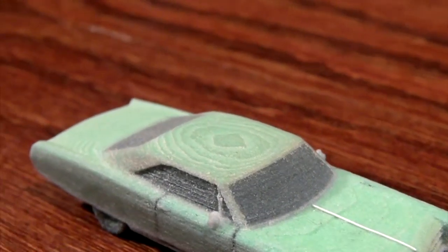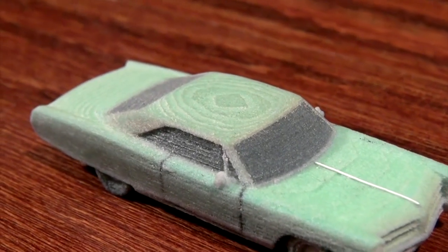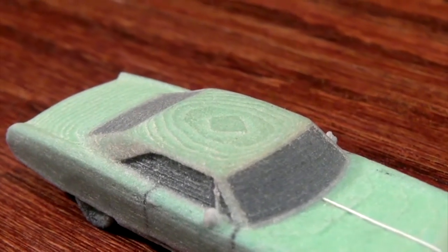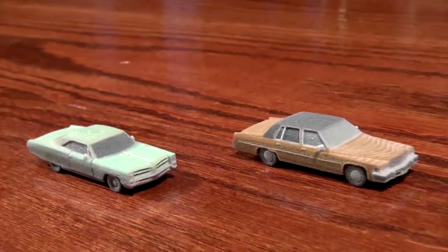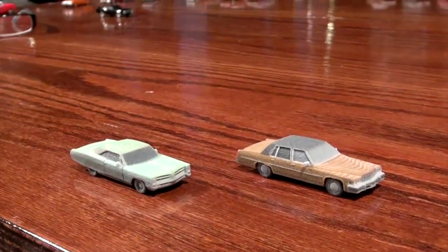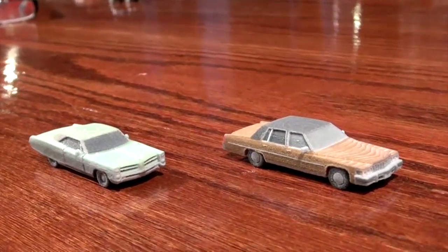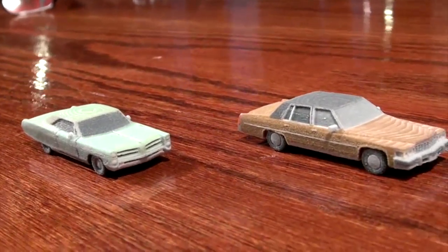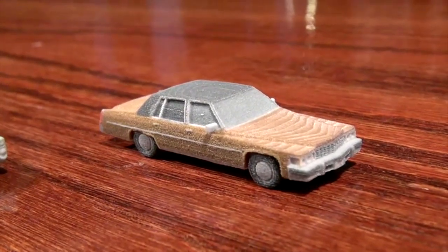It almost looks like rings in a tree — you can almost count how many rings, how old this car is by the layers. This is the most amazing thing I can ever think of, that you can program vehicles into a computer and print them up.